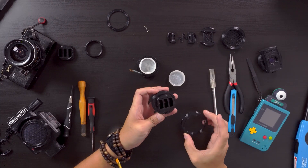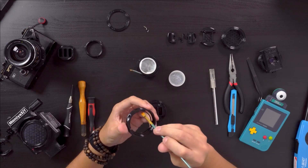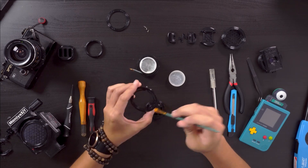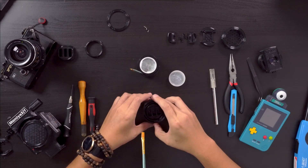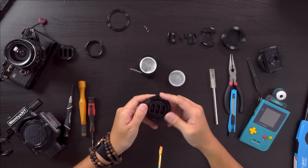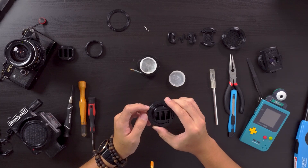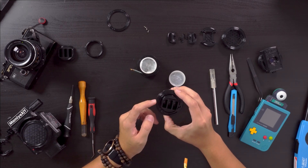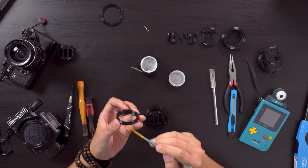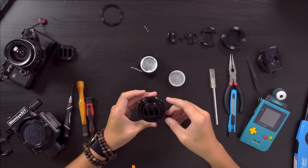Then you'll install the lens ring after applying lube on the interior of the ring. The chevron on the lens ring should be pointing northwest or west when you install it. Next, install the mount flange. You can't install this part incorrectly because one of the alignment feet is longer than the others.